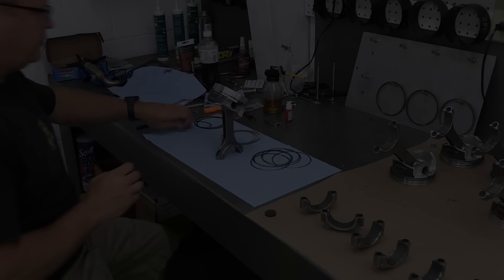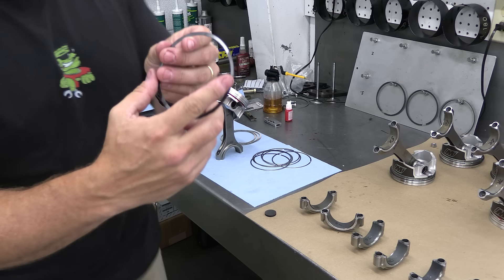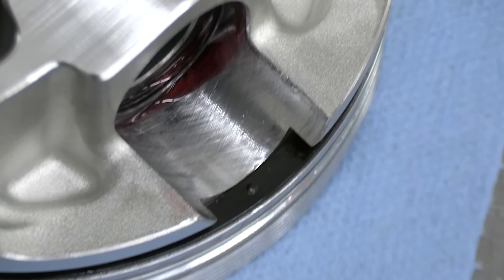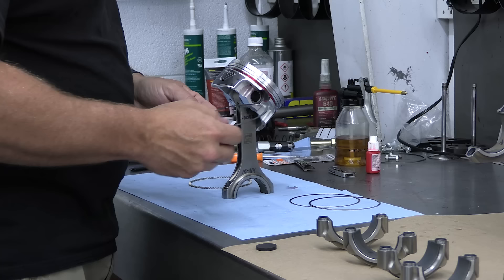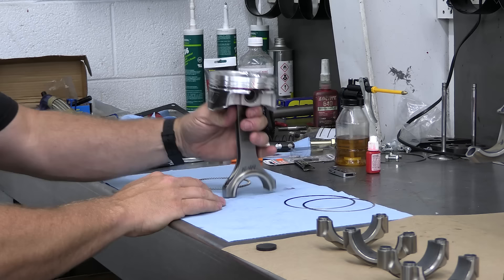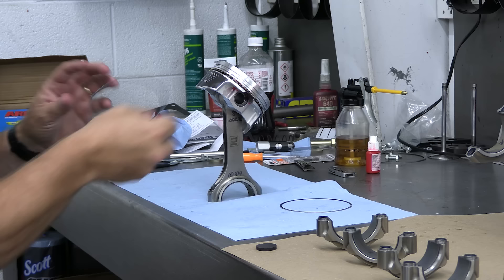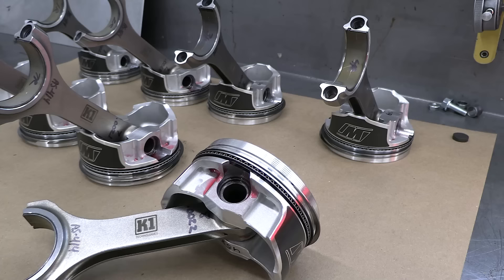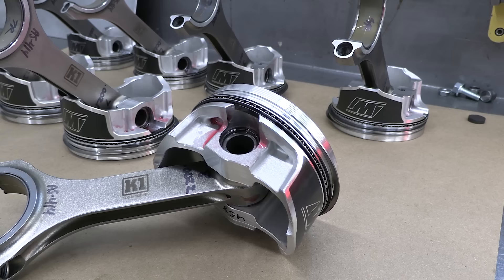Once the pistons are on the rods, the ring pack can go on. First up are the oil ring support rails — each rail has a bump that should be pointed toward the bottom and locates in the pin bore gap. Once the oil rail is also installed, that bump keeps the support rail from rotating. This is Wiseco's GFX ring pack: an 043-043 three-millimeter ring set. The top ring is gas-nitrided steel, the second is phosphate-coated cast iron, and the oil ring is stainless steel. I've already gapped them to 20 thousandths for the top ring and 22 thousandths for the second.